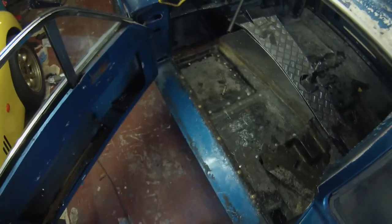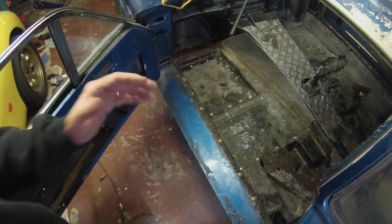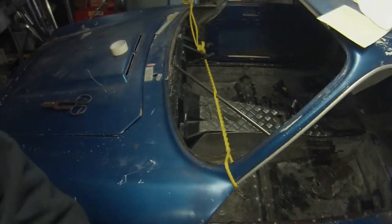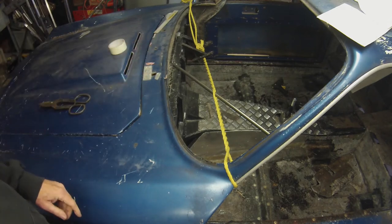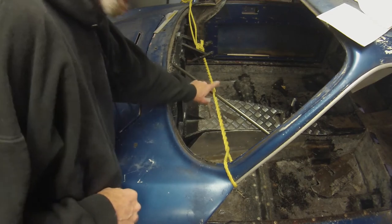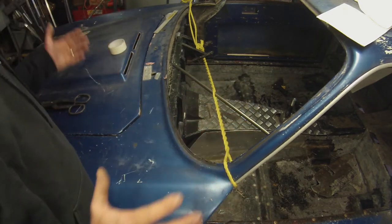Rather than disconnect everything at the sill and shove the whole thing over - which is what I was thinking - it's not that bad because the body can move at the moment, and hence the rope. The rope is attached to the windscreen pillar and through to the mounting on the chassis for the steering column. I've been applying tension by twisting a steel tube, and indeed it has pulled the body over to the right so that now there is definitely some clearance.